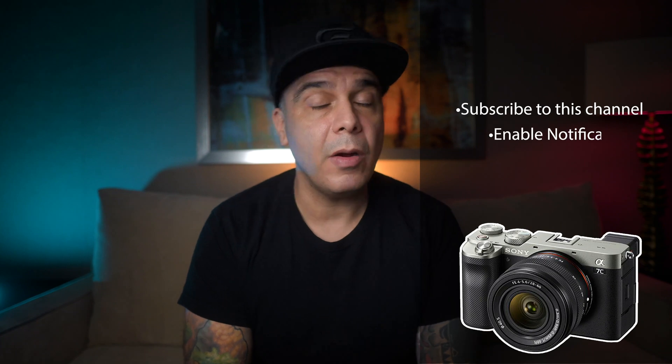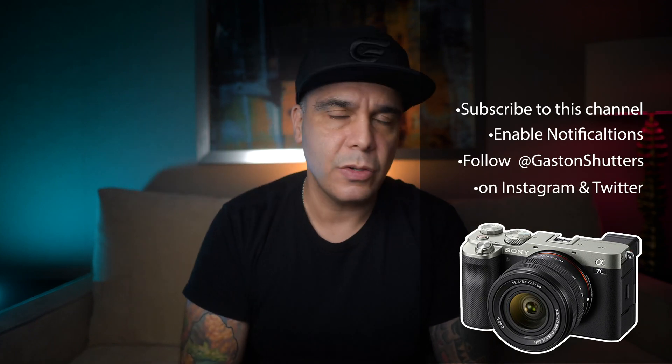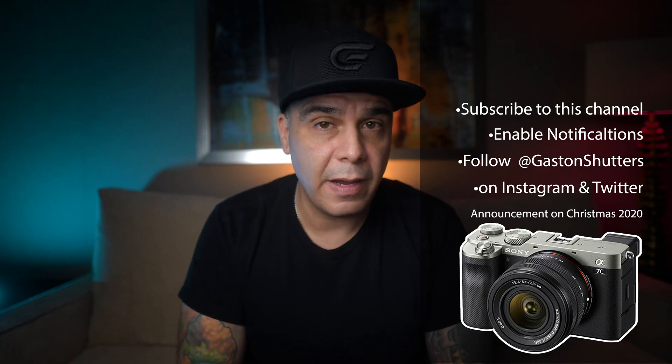Welcome back to the channel guys, and in case you have been living under a rock, I'm giving away a brand new Sony a7C. To enter this free giveaway, you simply subscribe to this channel right now, enable notifications, and you must follow me on Instagram and Twitter at Gaston Shutters. I'm going to be announcing the winner on December 24th or the 25th, worldwide entries — good luck to all of you guys.